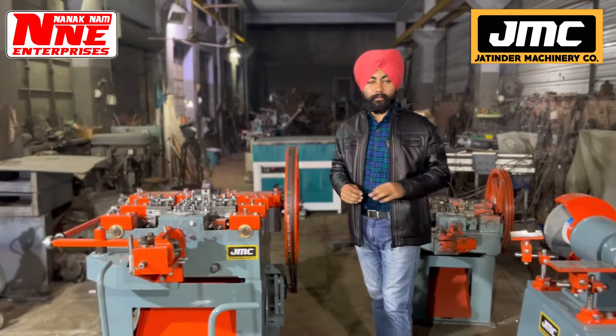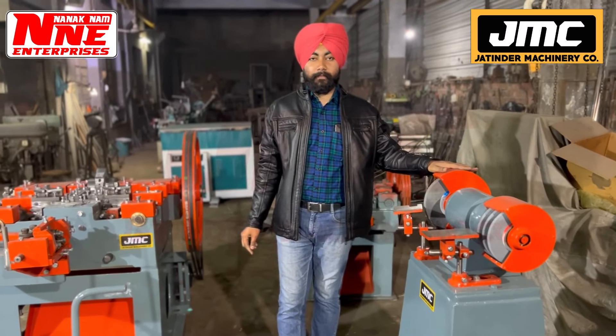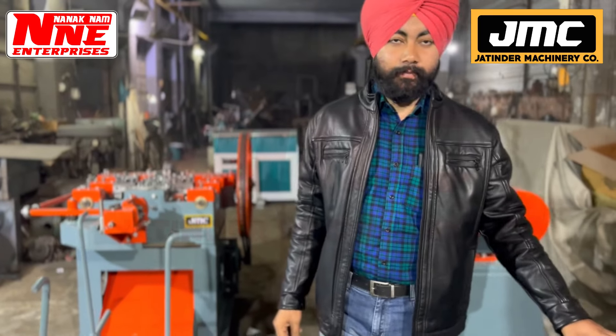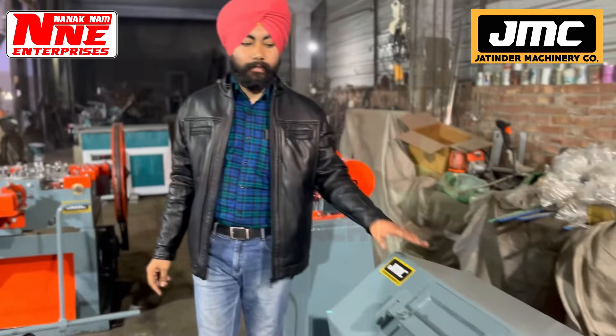You have other 2 machines. This is your grinder machine. You have 3 machines to run. We have a polishing drum machine. After cleaning the nail, we are working to polish the nail using this machine.